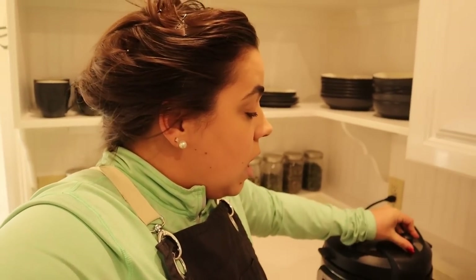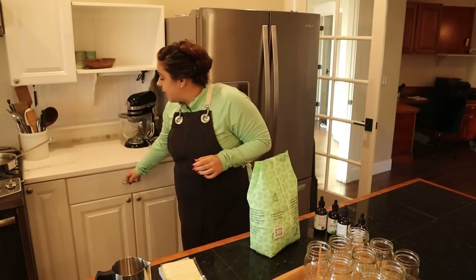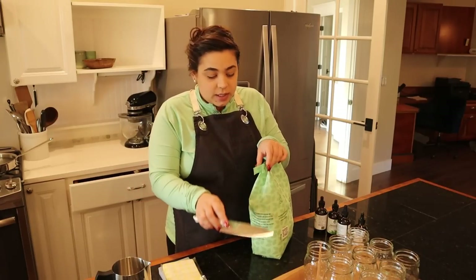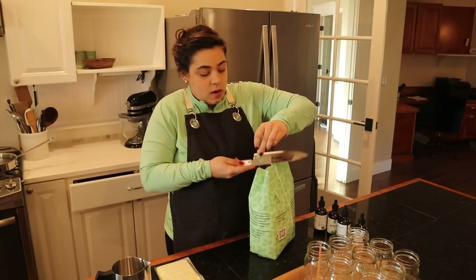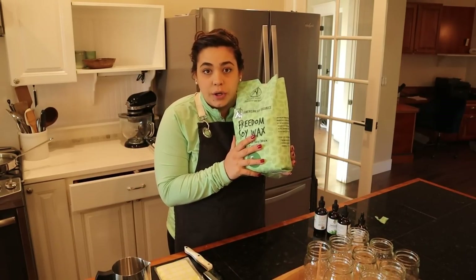I'm actually going to make some breakfast casserole too from a bunch of goodies we have that we've preserved. I got all of the supplies to make the candles on Amazon and I can link it down below if this is a project you're interested in trying. My goal for these is to have candles for myself, but I also thought it would be fun to make some Christmas gifts. So this is soy wax we're going to use today.